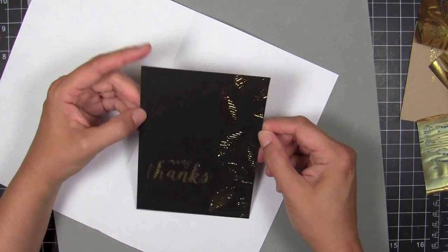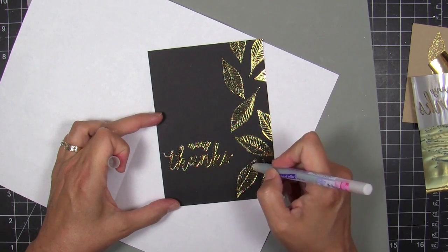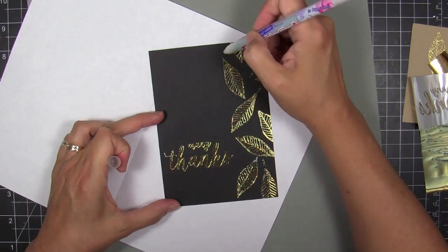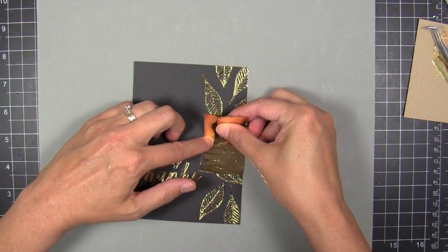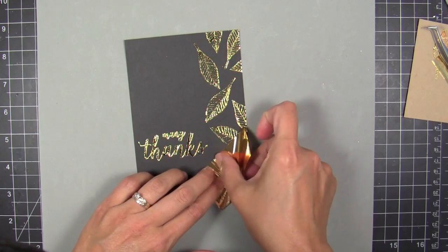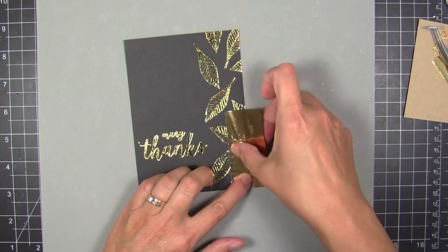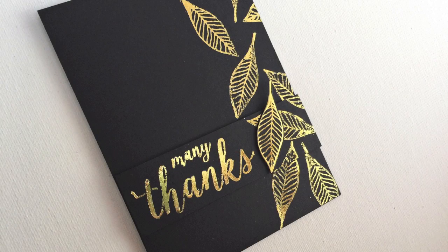Is it perfect? Nope. But I have yet to find a foolproof perfect method for foiling stamped images. There were a couple of spots I needed to touch up, so I used my Quickie Glue Pen, let it dry — it goes on blue but dries clear and also dries tacky — and then I could take a scrap of leftover foil to touch up those spots.